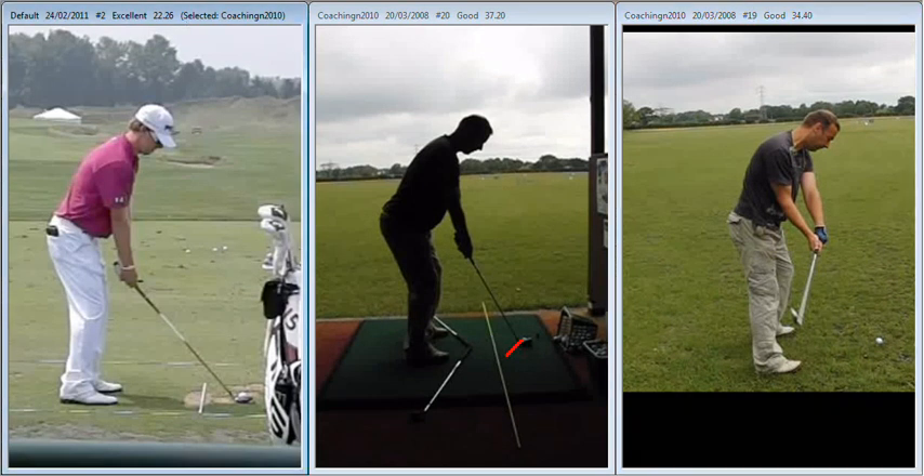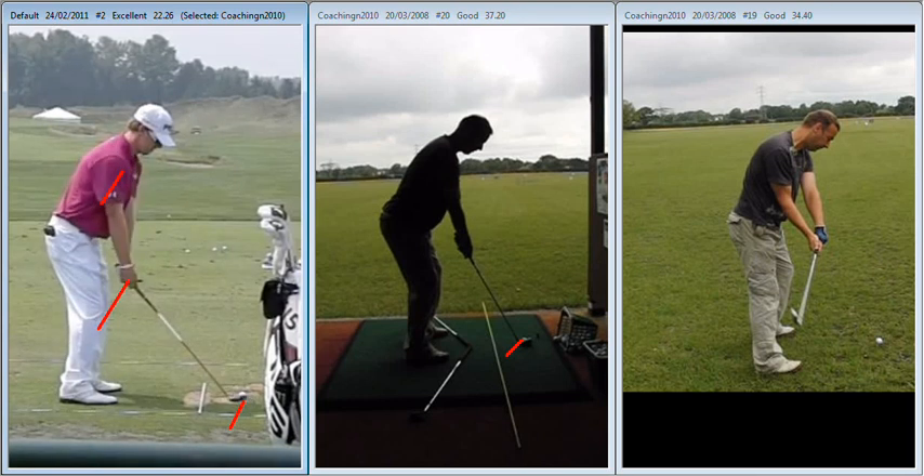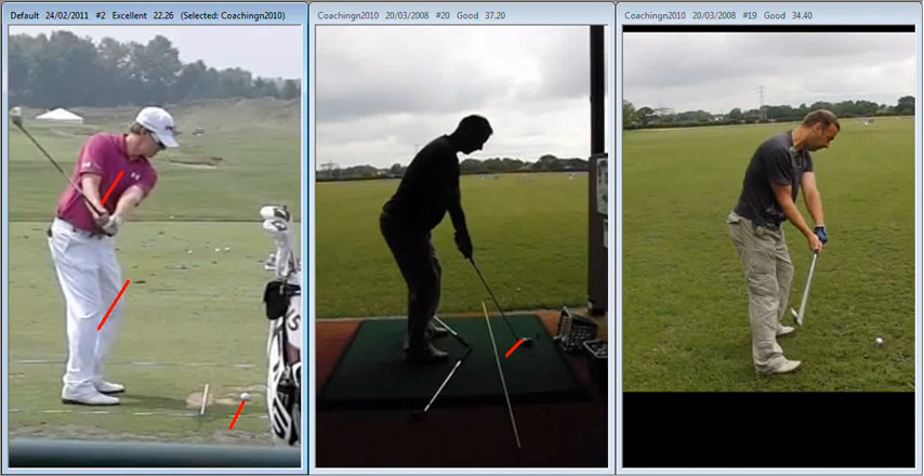Ideally what we would want is the arms and the body to work together — so the club, the hands, the arms and the body are all tracing the same circle. We're making concentric circles here, here and here.